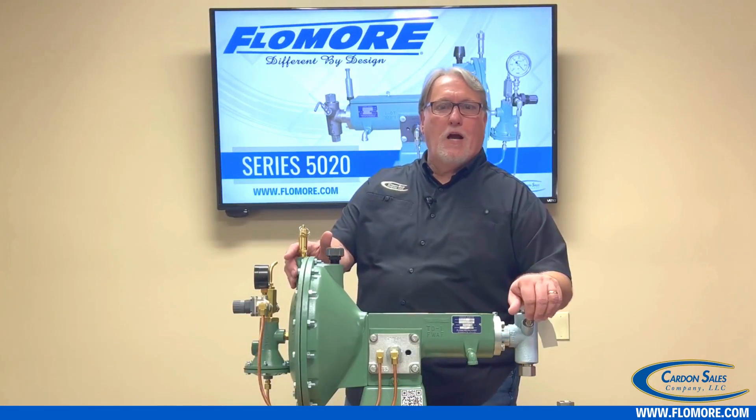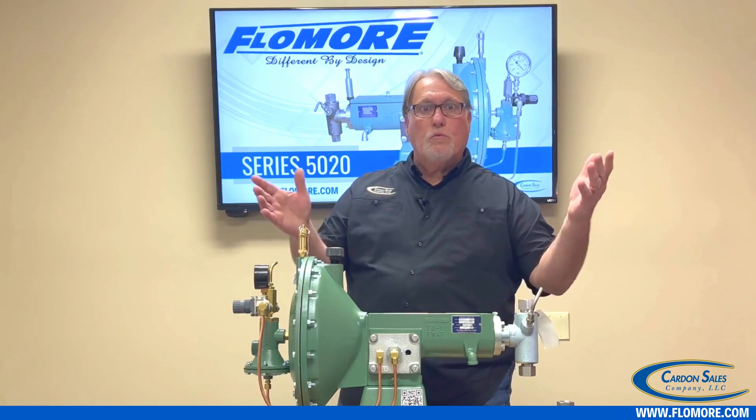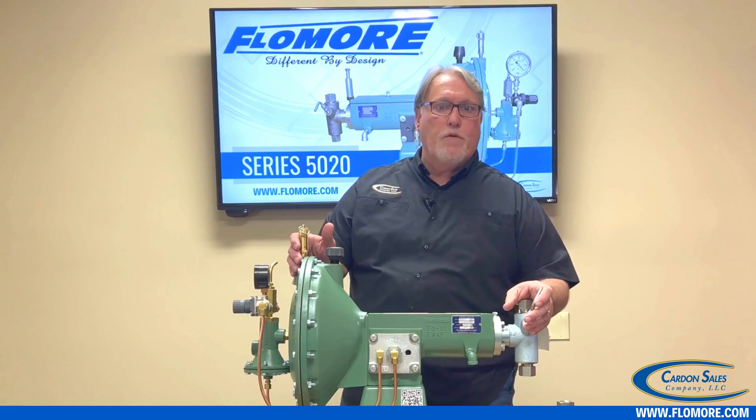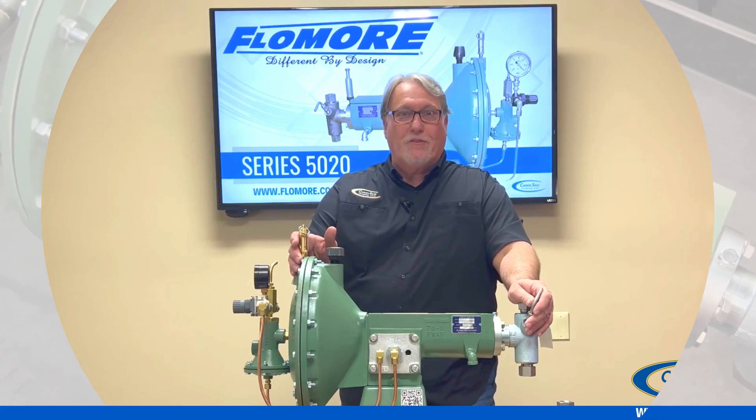Thank you for taking the time to watch this video. I hope it was informative. Also, look out for our YouTube channel to see more of these installation and operation videos. Thank you again for buying Flowmore products.